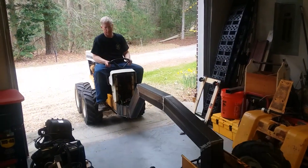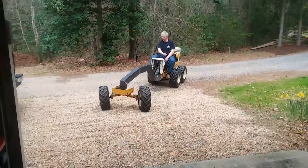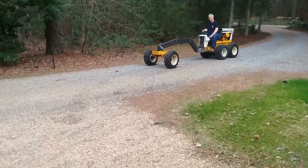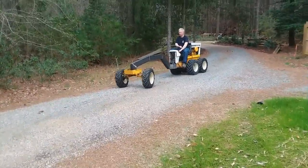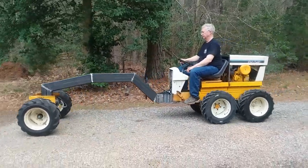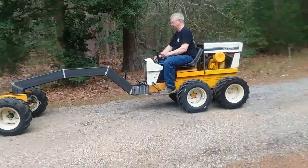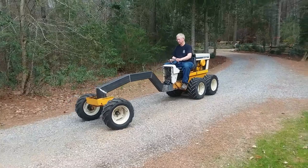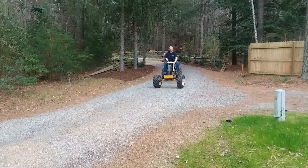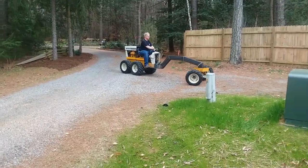Once it's welded together, it's time for a test drive. I've got the power steering installed and I'm just trying to make sure that it balances okay, the power steering is working, and that the turning radius isn't half a mile. It worked great — there were no problems at this point. I was actually surprised at how well it worked forward and back and turned, and you can see I'm just playing around with it in the driveway.